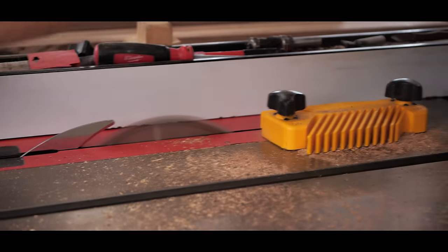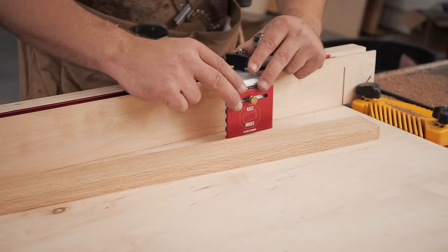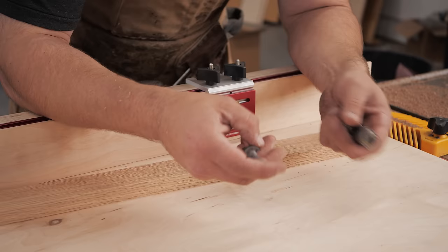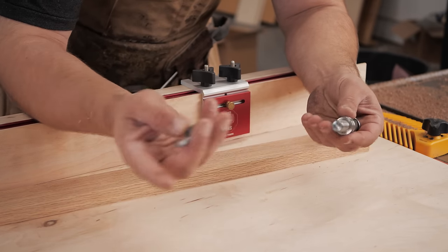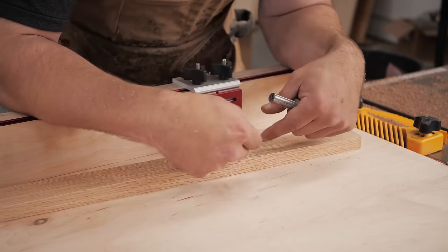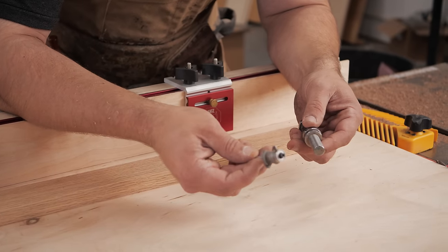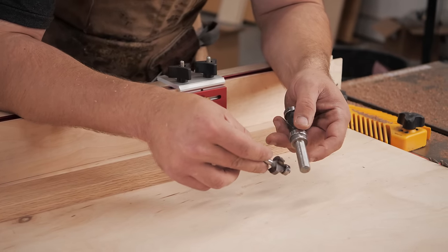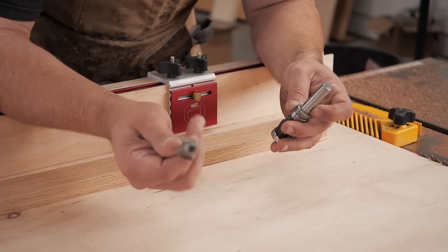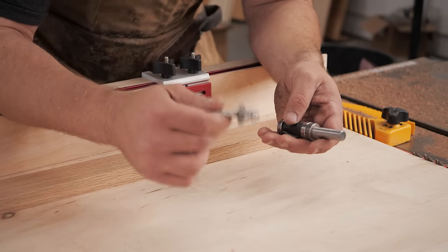Now we are going to trim these to width. This is where something like the Cats Moses no-deflection stop block would come in very handy. We're going to set that to our width, which I believe is 14 and a half inches — check Jay's plans, trust those, not me. Then we're going to put a quarter-inch roundover on all the long sides. A super easy way to tell if you have a quarter-inch roundover bit is to take a half-inch shank bit and hold it up — if it's perfect, you've got a quarter-inch roundover. We'll cut these to length, round them over, and head to the assembly table.